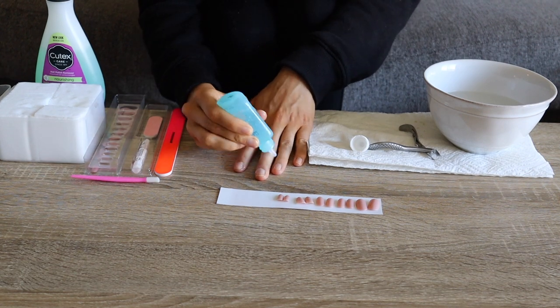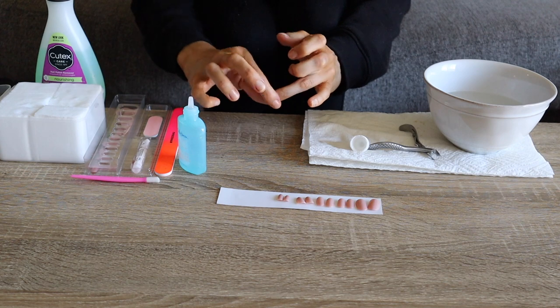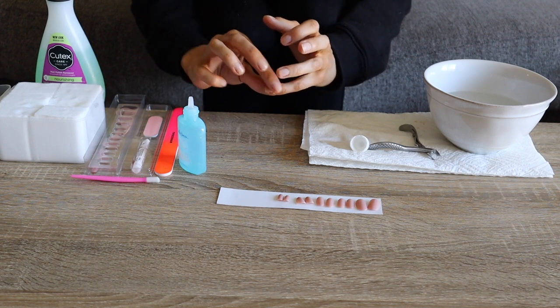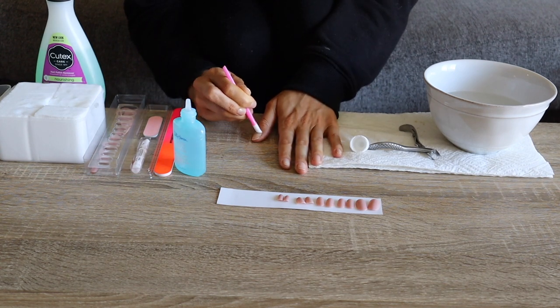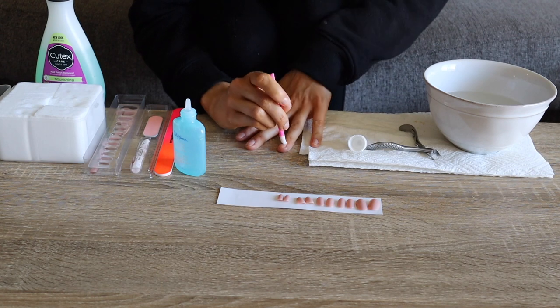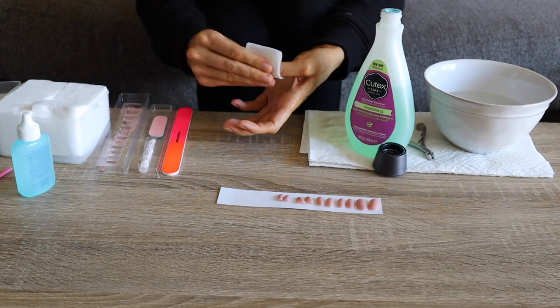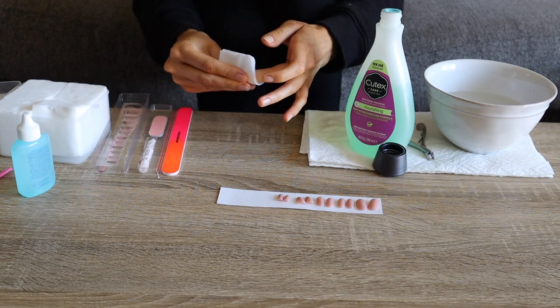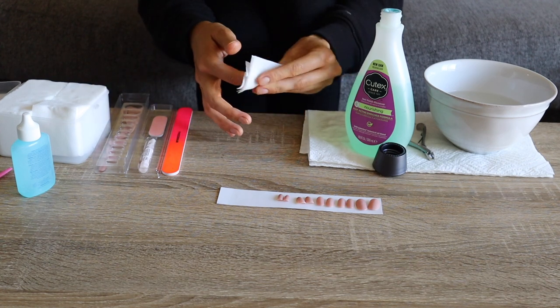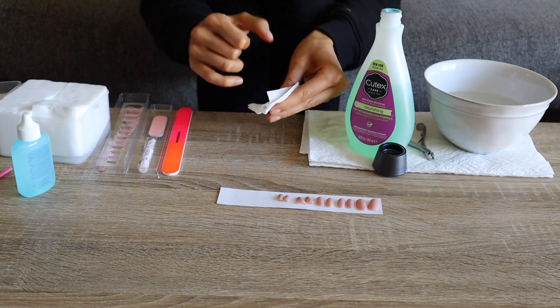Then I use this Sally Hansen cuticle dissolver — I've been obsessed with it. I rub it onto the cuticles on each of my fingers and then use a cuticle pusher to push the cuticles back and slough away any dead skin. I typically avoid acetone-based nail polish remover, but in this case I decided to use it so that my nails were dehydrated and had a really nice base for the glue to stick to.